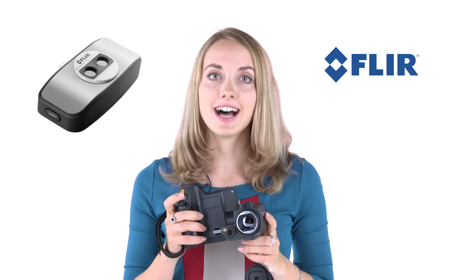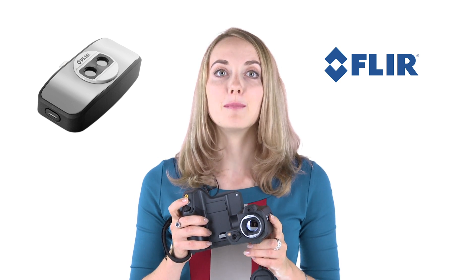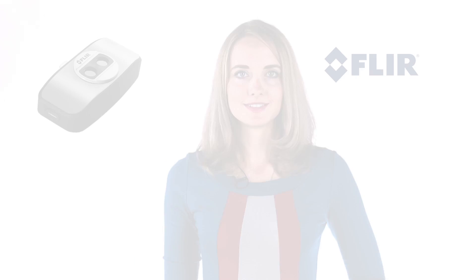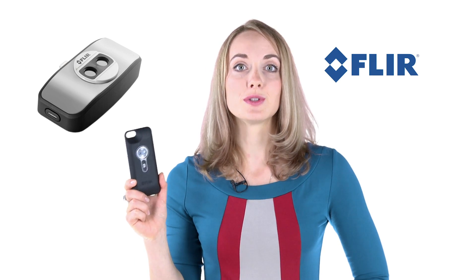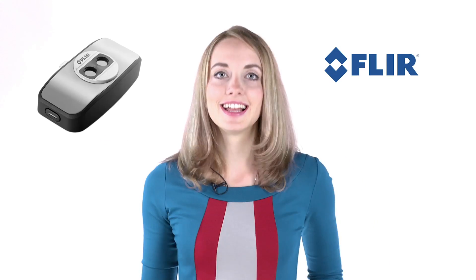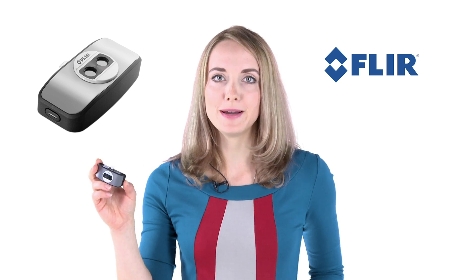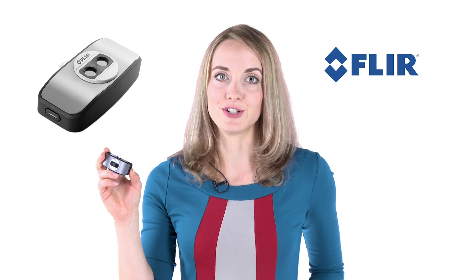We all know these high-end cameras with a lot of features and high resolution, but not everybody needs all these features. That's why FLIR introduced FLIR ONE last year for iPhone 5. And today we would like to show you the new FLIR ONE, more compact and available both for Apple iOS and Android.